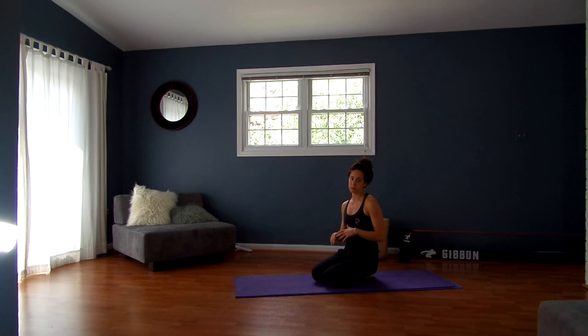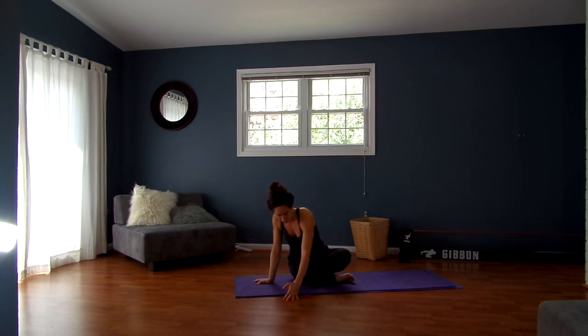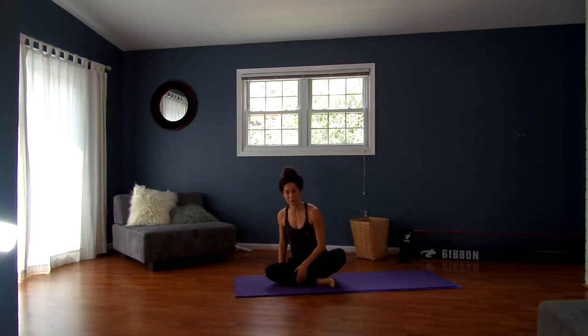Hi guys, welcome to this next segment of 7 Minutes with Seema. This one is actually for prenatal yoga, so it's not going to work for everybody. But the good news is you still will get open hips even if you're not pregnant — it's a slightly modified flow, so if you're a little bit newer to yoga, perhaps this will be a little bit better for you. It's going to be really hard to fit everything in 7 minutes, so perhaps there will be more than one if you let me know that you like it.